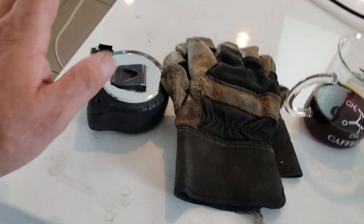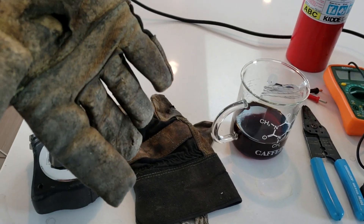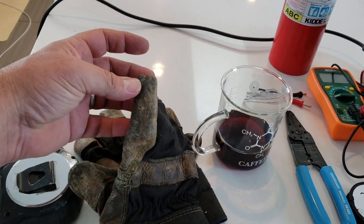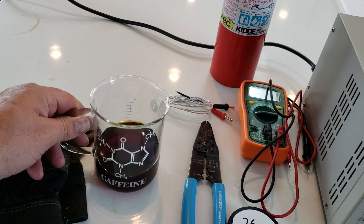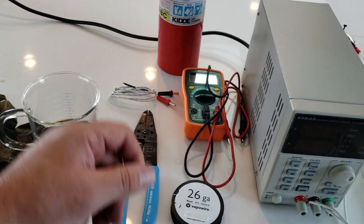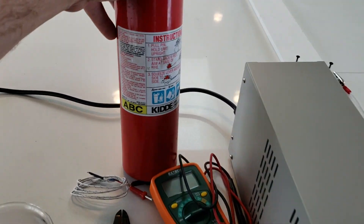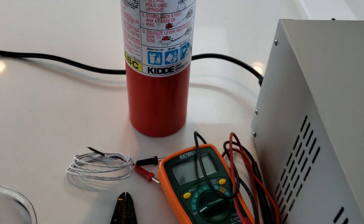Other things you should have around: a tape measure for measuring the distance, a pair of gloves — use leather, don't use rubber gloves, rubber will melt if you touch that wire and that could get on your skin and be really really bad. Caffeine — got to have caffeine. Wire cutters. Digital multimeter. Fire extinguisher — make sure it's ABC; C is for electrical. You definitely want that because we're working with electricity.